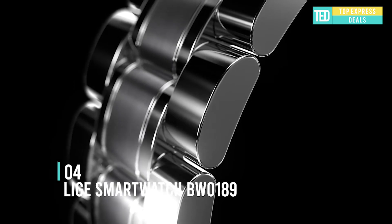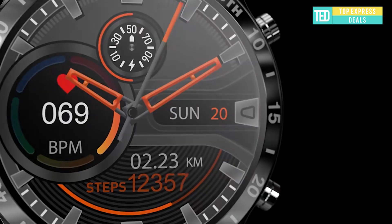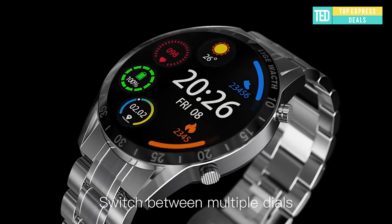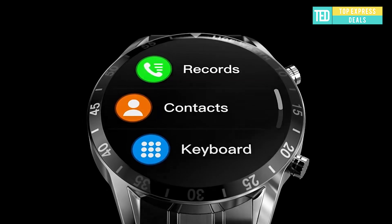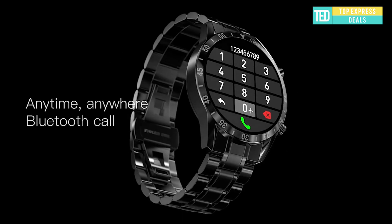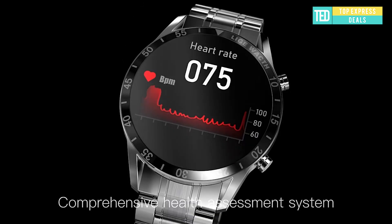Legay Smartwatch BW0189 — from durable high-strength mineral glass to the sleek stainless steel bezel and sophisticated steel band, this smartwatch is ready for anything. High-resolution and colorful, more details displayed, bigger screen-to-body ratio, better visual and touch control experience.